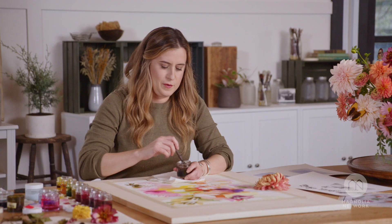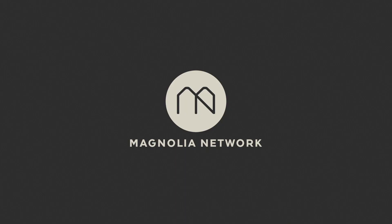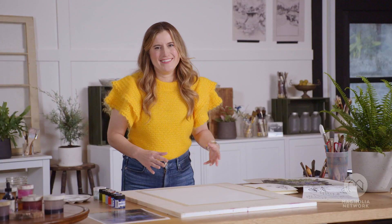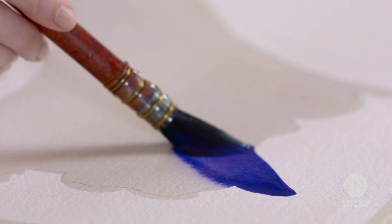I love this stage of the painting — dip in and just go for it. This season we're going to be in a new studio in the woodlands in Ghent, New York. Isn't that so cool?